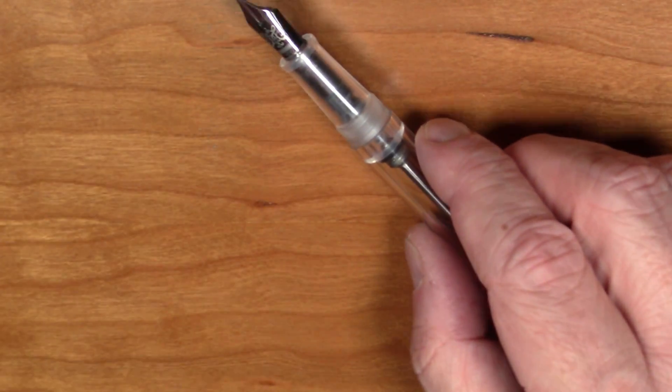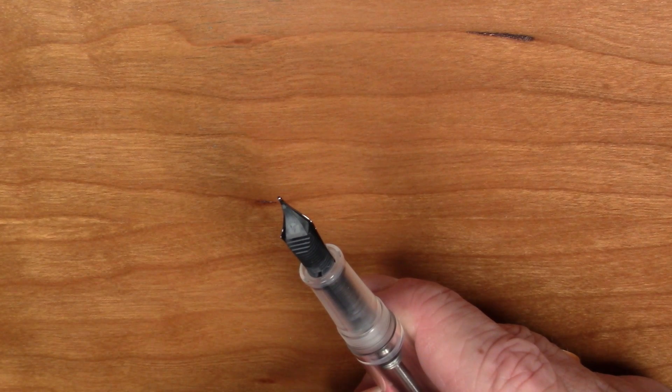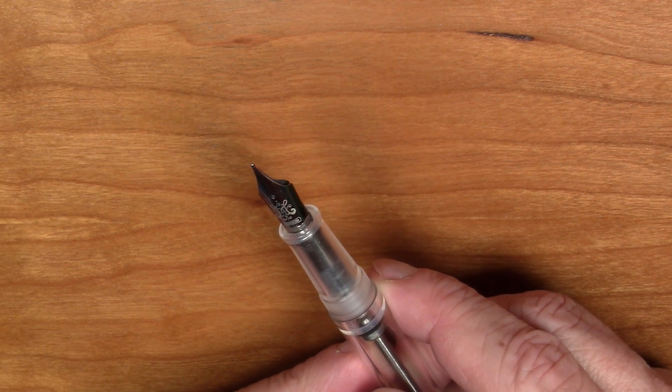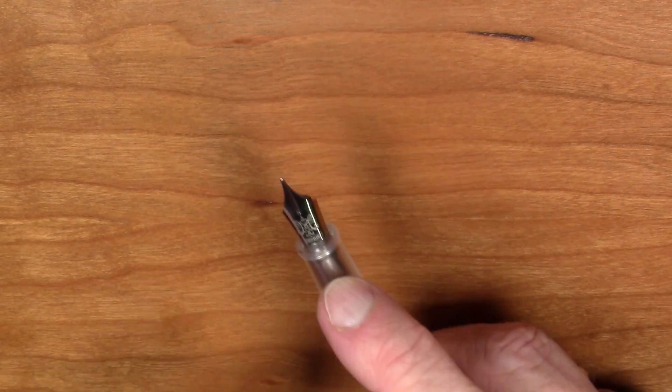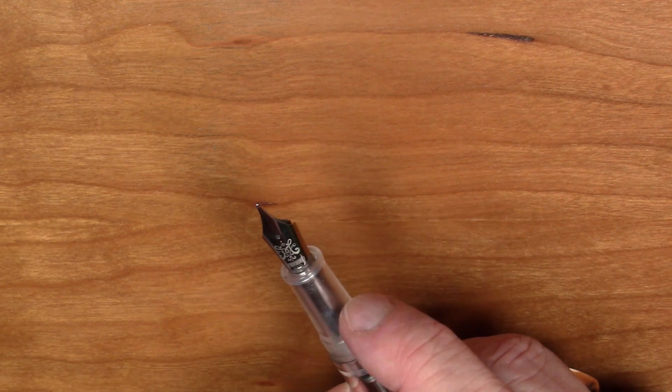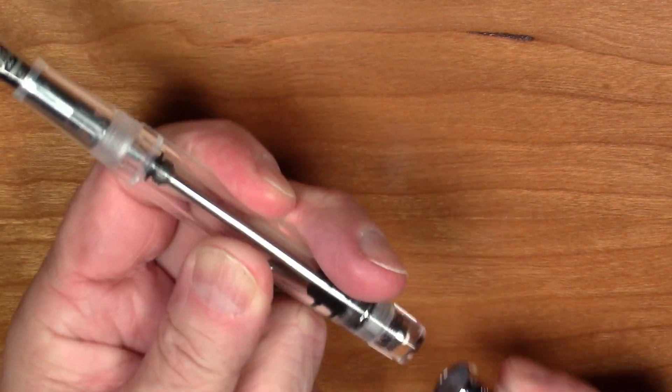Let's take a look at the nib — this looks like a very nice nib, different from other Pen BBS nibs. This is a medium, with a giant stylistically engraved 'M.' It says Pen BBS, and then it looks like it says '2005 Shanghai China' — I find that interesting. I don't know if this nib is from something made in 2005 or if that's a model number. There are also some Chinese characters on the very edge of the section next to the nib.